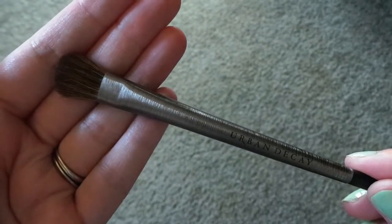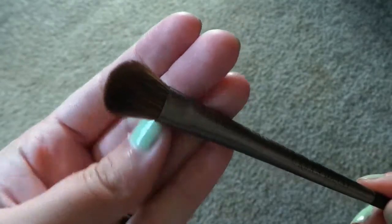The next brush is the large blending eyeshadow brush — E202. This is for blending your eyeshadow and your crease. I really enjoy how big of a brush this is. I do not own any eyeshadow brush where the bristles are this big. I actually have really small eyes, so I don't know how this is going to work for me, but we'll see.